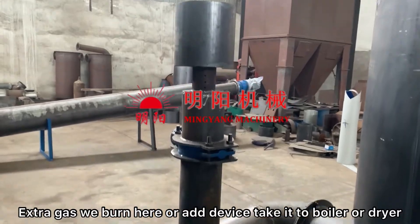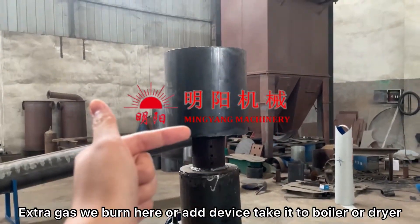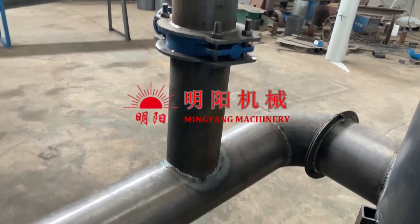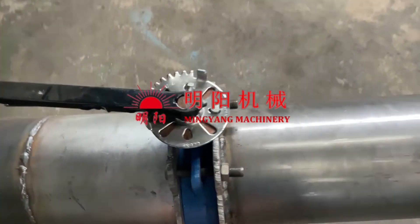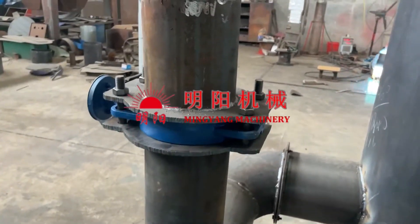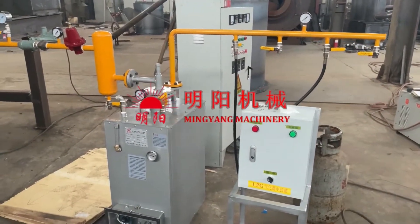And this is the extra gas burning. There will be extra gas produced, so we burn the extra gas here. We can also use it for drying or any other application. All is controlled using valves, so the smoke and gas output is controlled and not released freely.